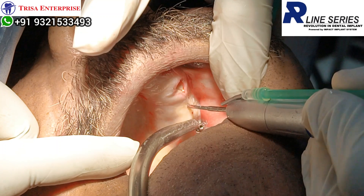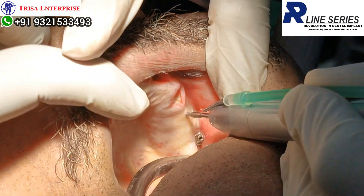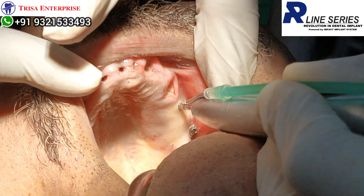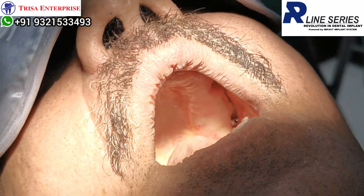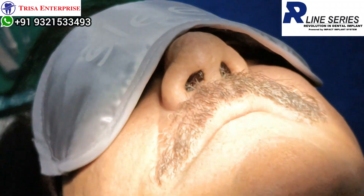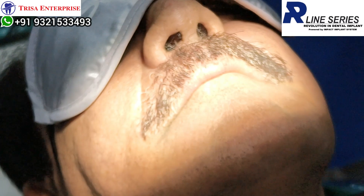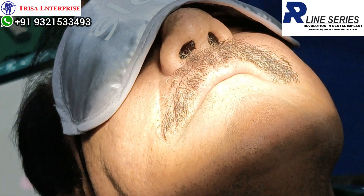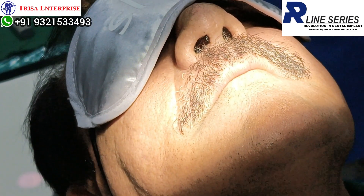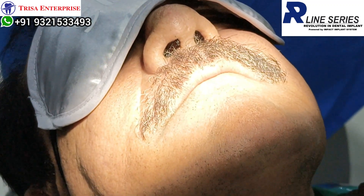Here the bone quality is much better than what was there in the pterygoid area — much better. So I can use a QS open 0, 10 implant. Now, why am I not drilling a second drill? Because bone quality is not very good, so I am selecting open 0. If needed it will have no extra drill, otherwise I will drill more. It is just a single drill — palatal root, single drill. You can see the implant. This is a compressive implant.